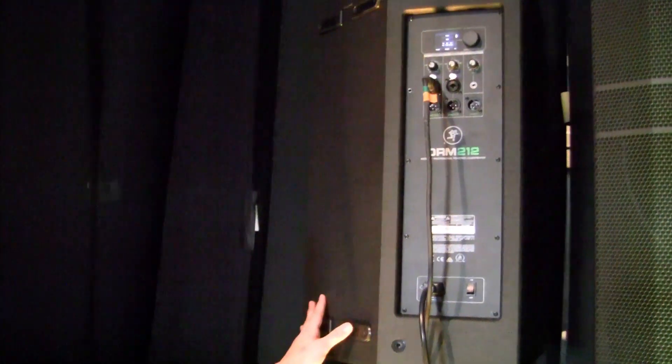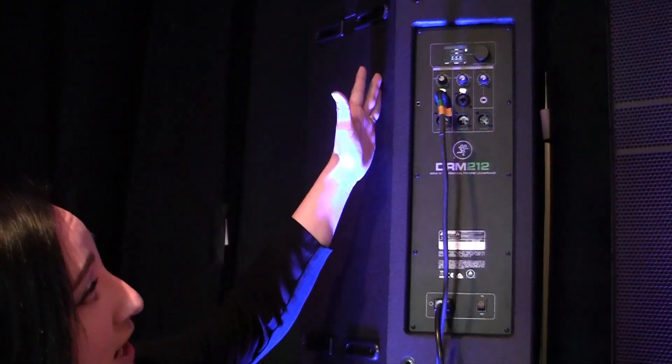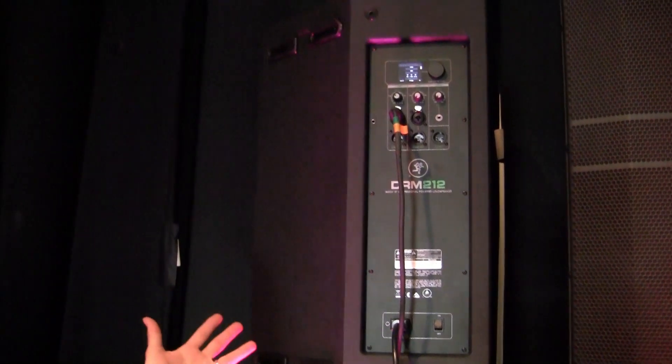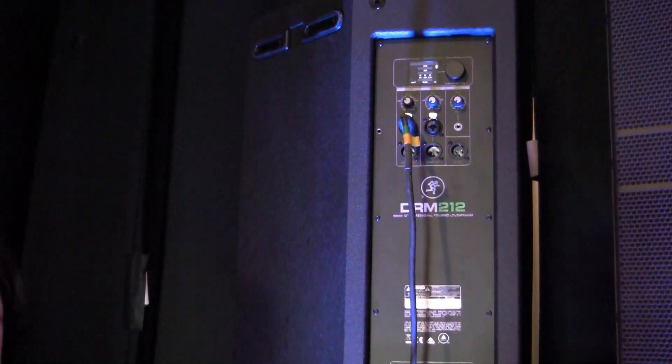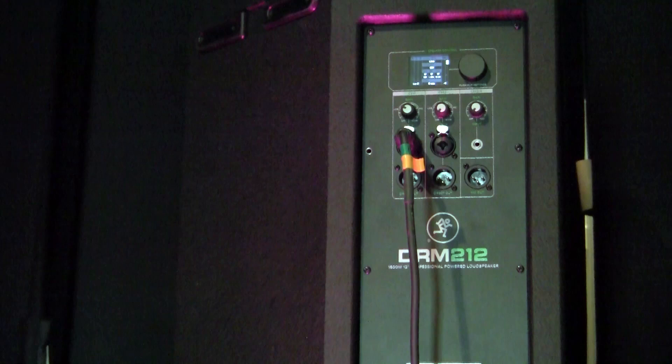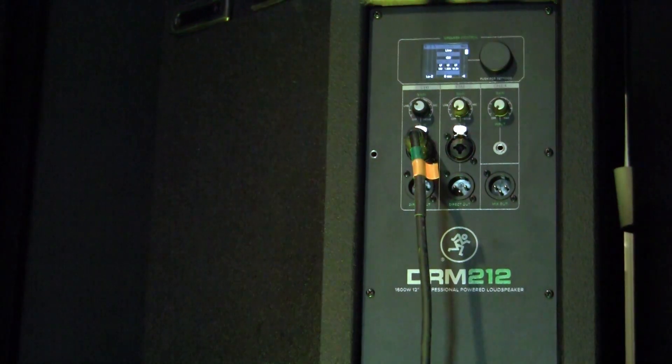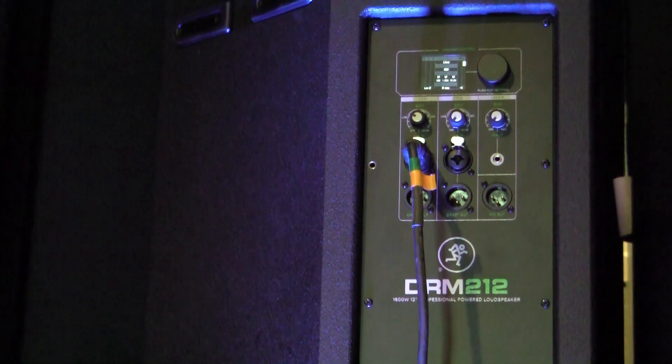Going into our DRM control dashboard, we have a high-contrast full-color display giving you full access to your venue specifications, your configurations, three-band parametric EQ. You can save and recall up to six user presets, and you can even set a passcode in case you're worried about people walking up and changing your settings.